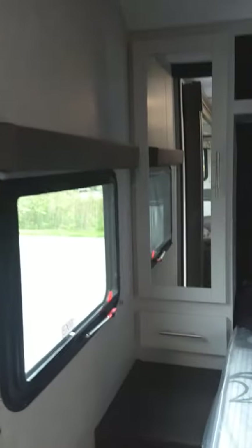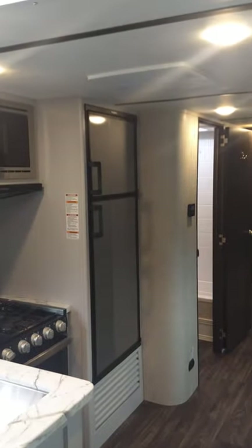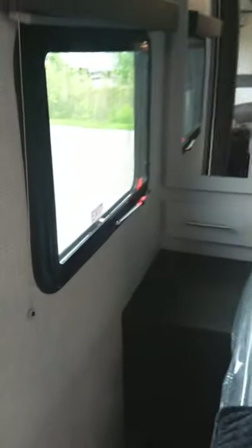There are manuals for every appliance in here in your packet. There are also videos online — for example, for this refrigerator it's Dometic. You open the door and over here is the model number and all the information. You punch that into the search engine and you can get the manuals and also watch videos so you can always educate yourself on the fly.